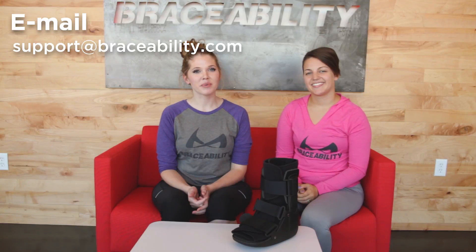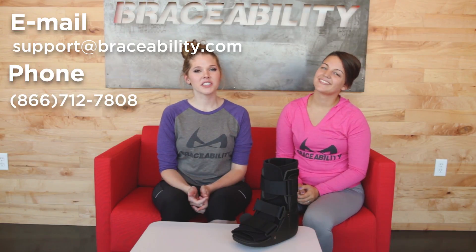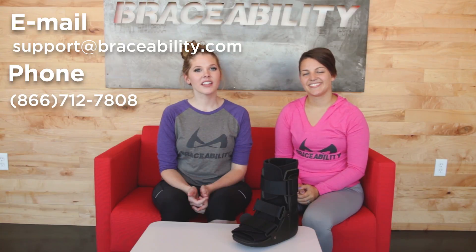If you have any questions, feel free to contact us at support@braceability.com or call us at 866-712-7808. And if you found this video helpful, click here to learn how to put on your short walking boot for the best fit.